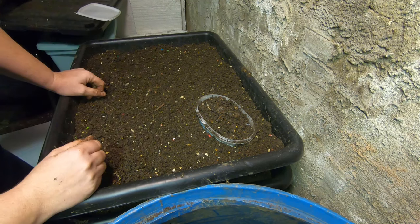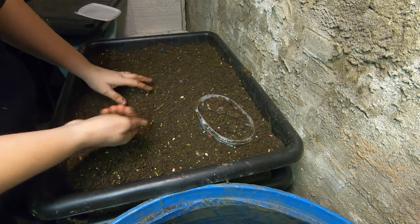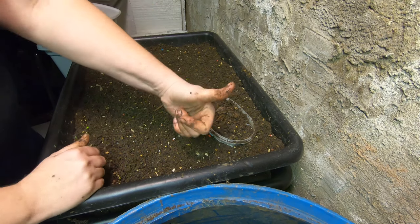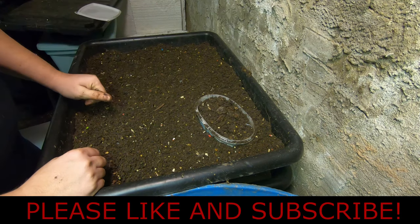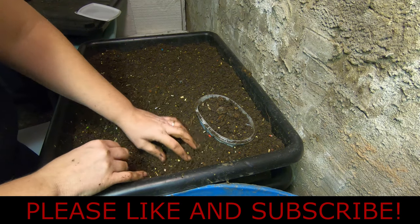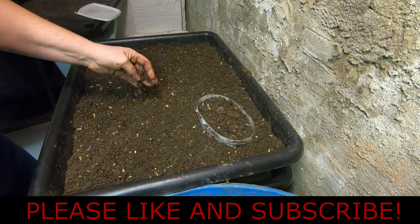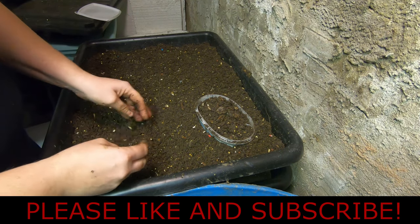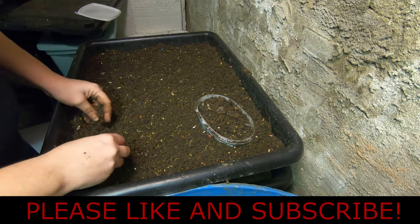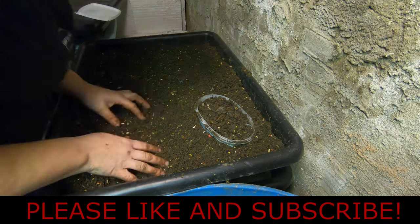That is all for today. Thank you very much for hanging out with me and my worms. I hope you found this informative and helpful. If you don't mind giving me a thumbs up, I would greatly appreciate it. Click the subscribe button if you'd like more content like this. If you're already a subscriber and have been hanging out with me for a while, I really appreciate that — appreciate the comments, appreciate any learnings you can pass on to me. Hope everybody has a good night.